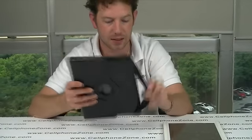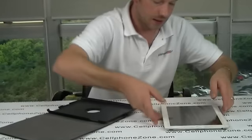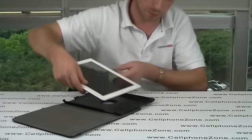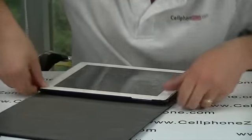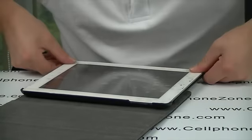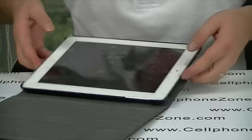It also acts as a stand. So we're going to pop the iPad in and just have a look at it inside. You do have to clip these in. Once you've got it in position, you have to push down on the corners and then that will click into place so it doesn't come out.